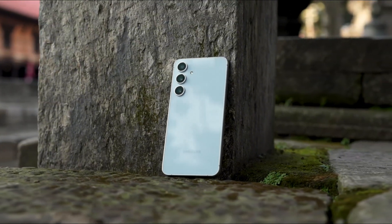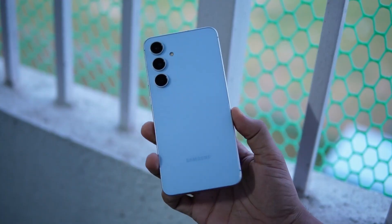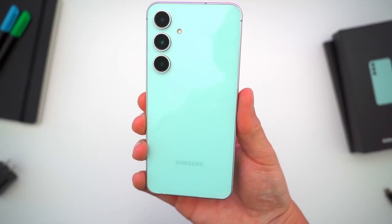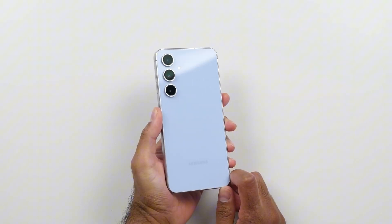And then there's the design. Samsung's apparently going slimmer — think sleeker chassis, tighter internals, and a flatter battery layout. The target is somewhere around 7.2 millimeters thick, basically flagship thin. If they pull it off, it could be one of the best-looking FE models ever.